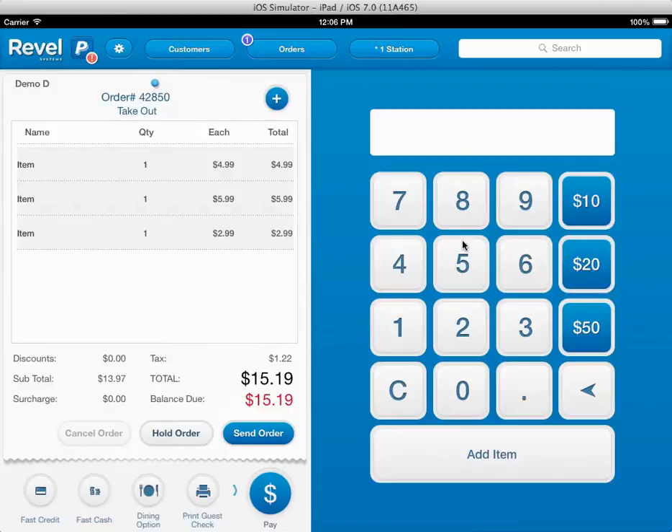Any questions, do let me know. We're trying to make this very simple. So it's really a software fee for $1,300 — it's going to include all the hardware for one setup that you need. It includes the iPad. Any questions, let me know. Bye-bye.